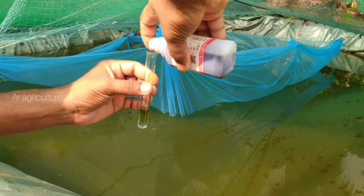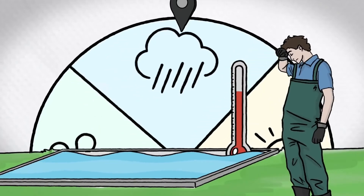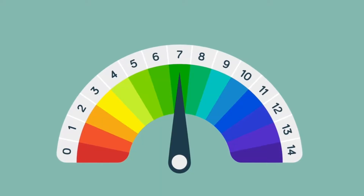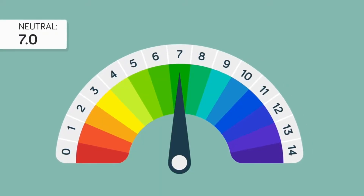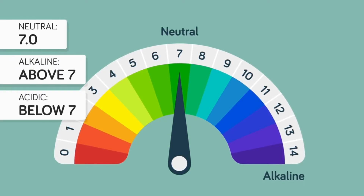Other parameters to be controlled are turbidity of water, dissolved oxygen, water temperature, and seasonal influences. Normal rain has a pH of 5.6, and acid rain has a pH of 4.2 to 4.4, which is much lower on the scale.